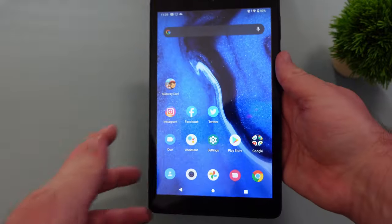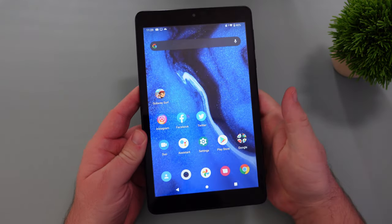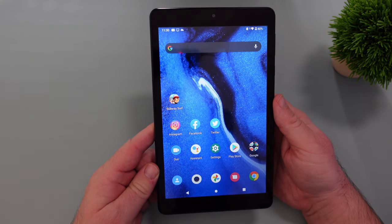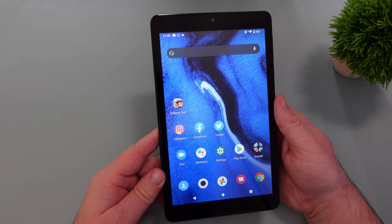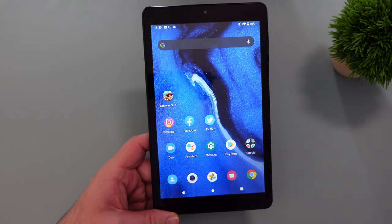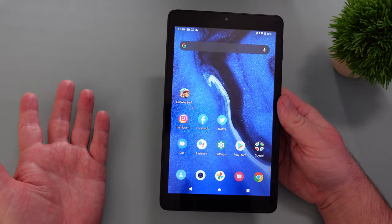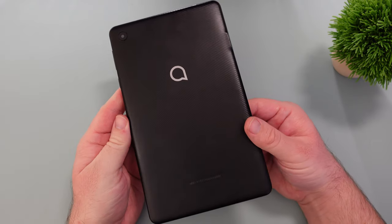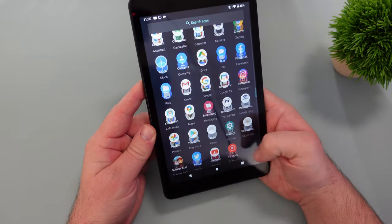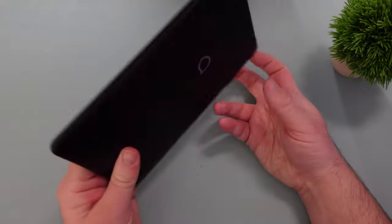So that is the Alcatel JoyTab 2 — 30 bucks if you sign up for an account with a plan. For a kid I think it'd be good for watching videos; plug some headphones in or use Bluetooth. Or for somebody that just wants an inexpensive internet device to carry around. It's not an overwhelmingly amazing experience in terms of screen, sound, and performance — it's kind of mediocre or below average really. But at the price, what do you really expect? It has pretty much any feature someone would want: take pictures, video chat, watch videos, play games, browse the web. If you want to pick it up, I'll link it down below. Thanks for watching guys, see you down the road — peace.